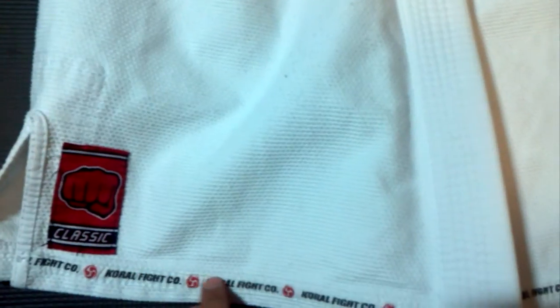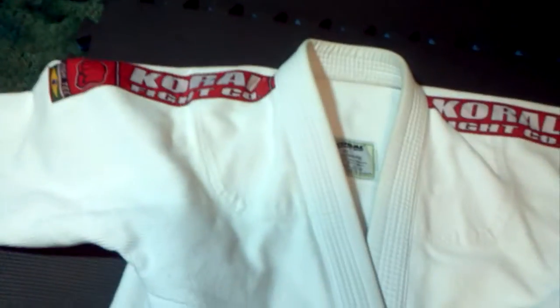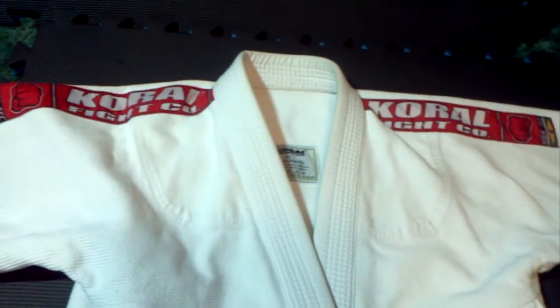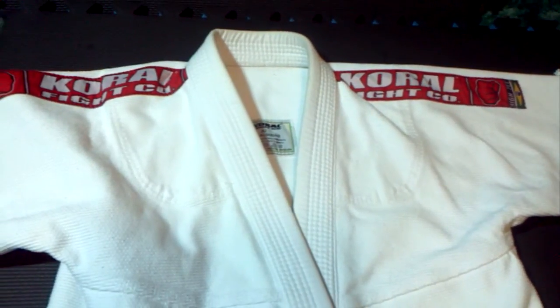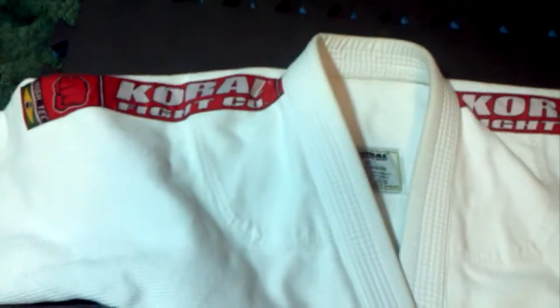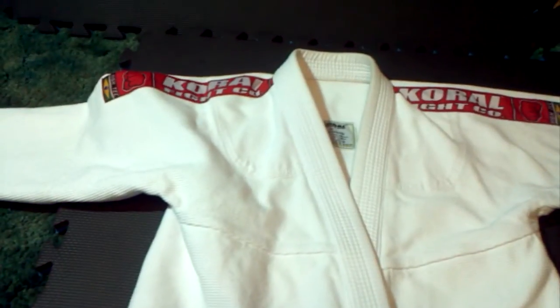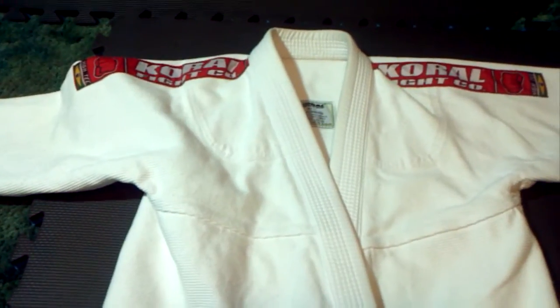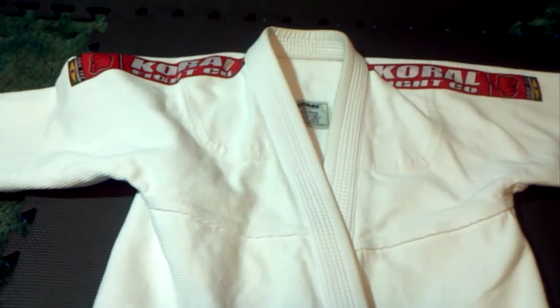It only has the taping down here and on the back, and just the shoulder patches. The red along with the white is a nice combination. I don't like what some other companies are doing — white with red contrast stitching. I don't like that. If you're going to do red, I like it like this — just red patches.